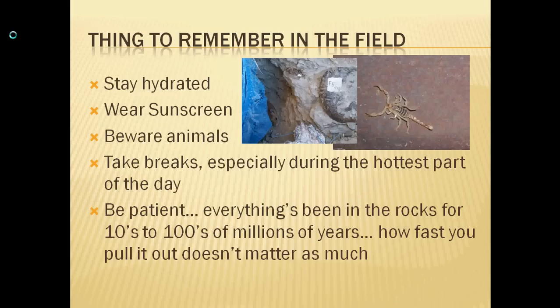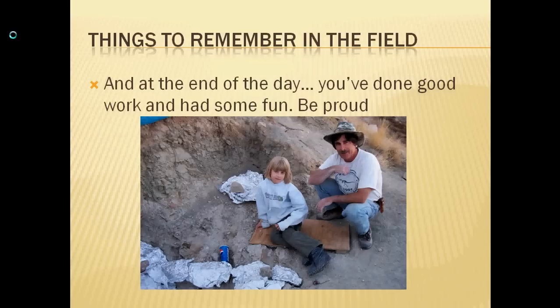One of the last big things to remember is that you don't have to rush. Don't risk yourself, the bones, or anyone around you by trying to get things out too fast. Everything's been in the rocks for tens to hundreds of millions of years — how fast you pull it out doesn't matter as much as your safety. At the end of the day, you've done some good work and had some fun. Fieldwork is one of my favorite parts of paleontology. Be proud of the work you do because it helps science and is very rewarding. There's no feeling more wonderful than seeing that hole where something you've been working on for several weeks is now no longer in the ground.